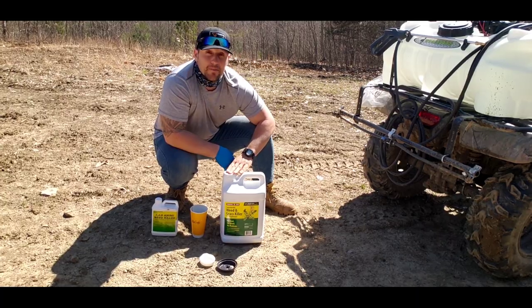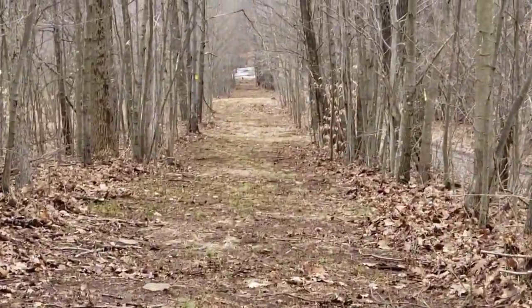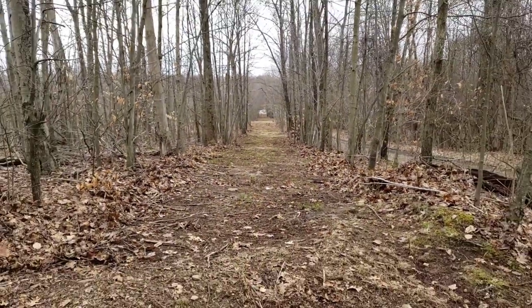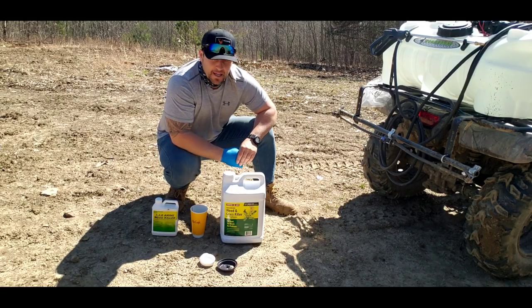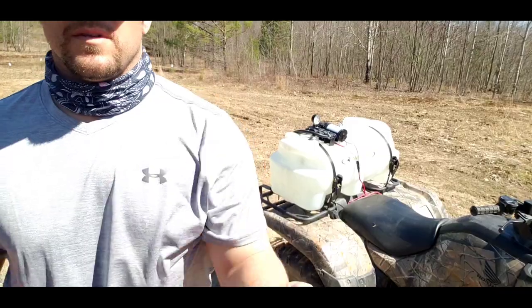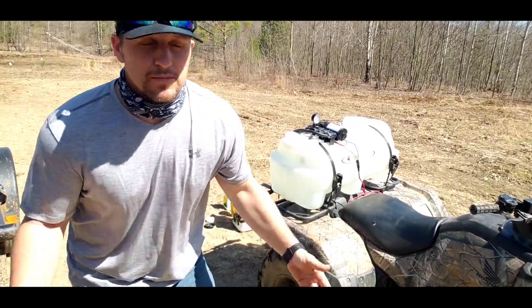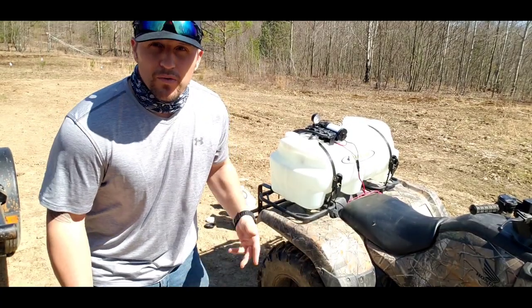We also have to put the Roundup out for our screen that we're planning along the road — that's going to be one of the main things we need to do so we can start getting that seed out here soon. The reason I had a McDonald's cup is because that's about a quart, a little less than a quart, so we're going to put two of those in.